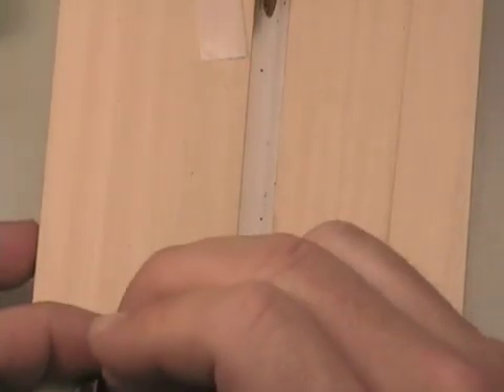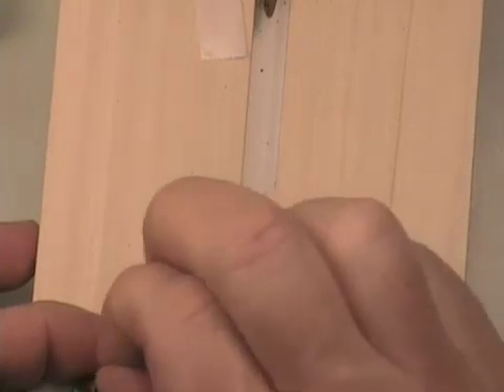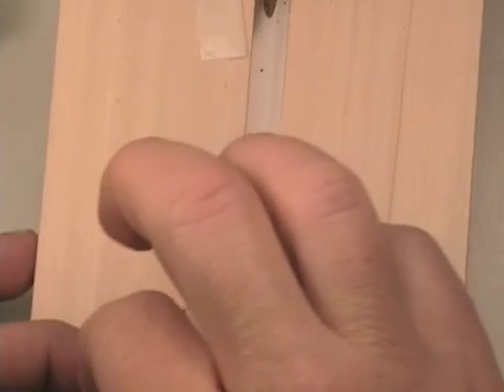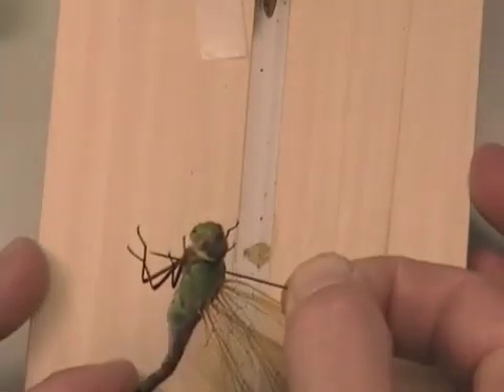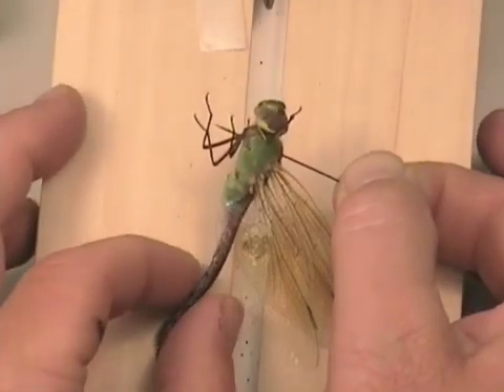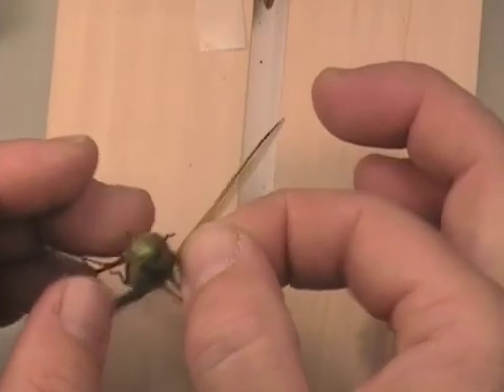Like before, we are going to pin through the thorax — the prothorax specifically — at the anterior end of the body. Dragonflies, because their bodies are so flexible, you just need to be careful that you are getting it at the right position.